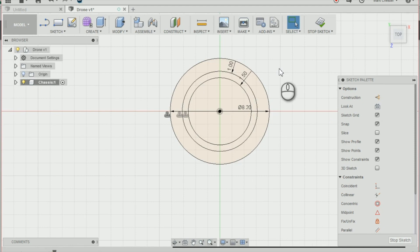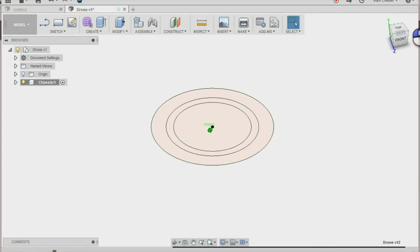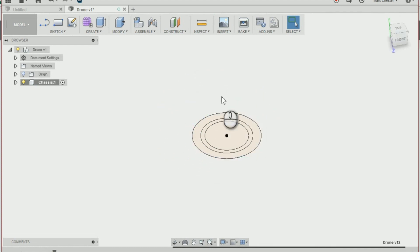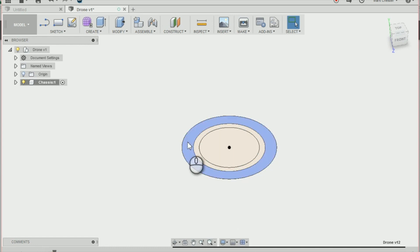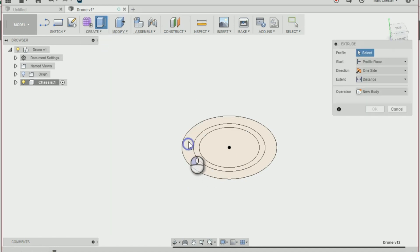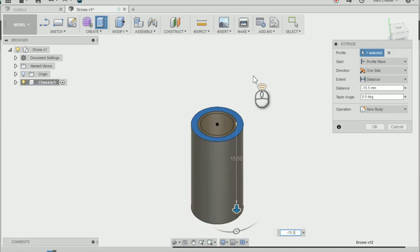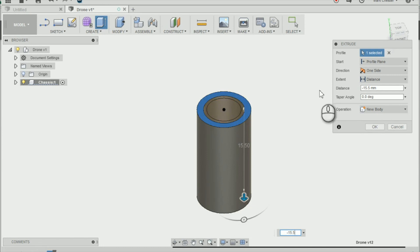The next thing I'm going to do is stop the sketch. To change the view I can go to my view cube at the top and drag to rotate and change the view. Then I'm going to extrude this circle downwards by going to create and extrude, or using the icon on the toolbar. I'm going to extrude this down by minus 15.5, make sure the operation is on new body, and press OK.